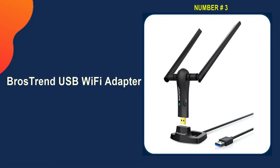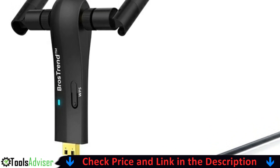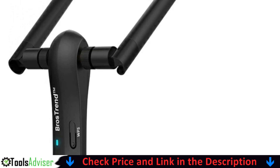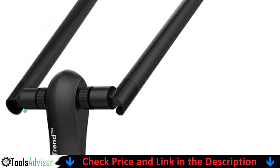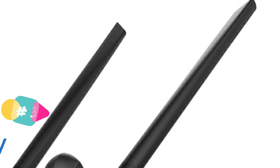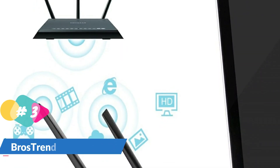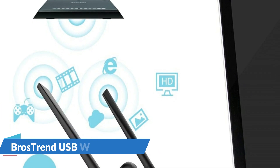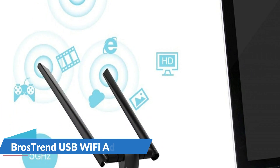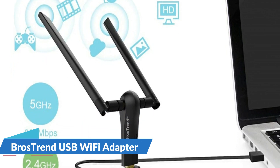Third on our list is the Bros Trend USB Wi-Fi adapter. This long-range USB Wi-Fi adapter connects to any USB port of your desktop or laptop PC. You can get extended Wi-Fi speeds of 867 Mbps on the 5 GHz band or 300 Mbps on 2.4 GHz. Use the 5 GHz band for lag-free 4K HD video streaming and online gaming, and the 2.4 GHz band for video calls and online shopping.